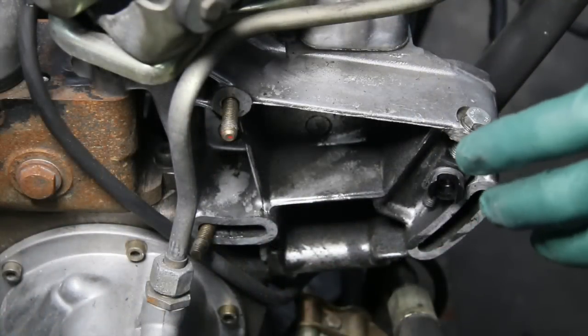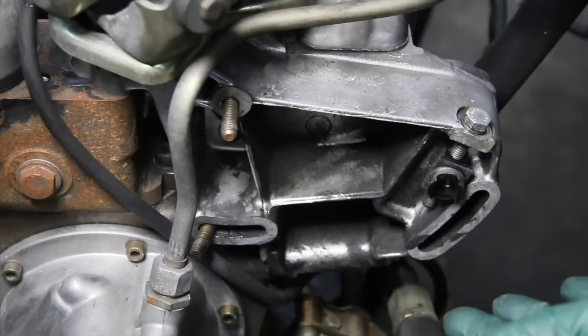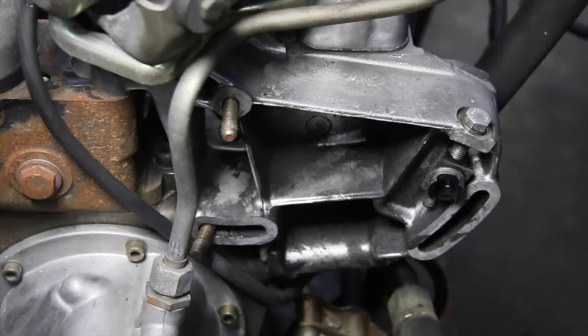Keep in mind that the adjustment procedure I'm showing you here only applies to those older Mercedes diesel engines that have the power steering pump mounted up high. Some of the early engines have the pump way down low — there's a different arrangement there — but some of the same principles apply. You have to be very careful not to try to adjust it until you've loosened all the mounting bolts on the pump.